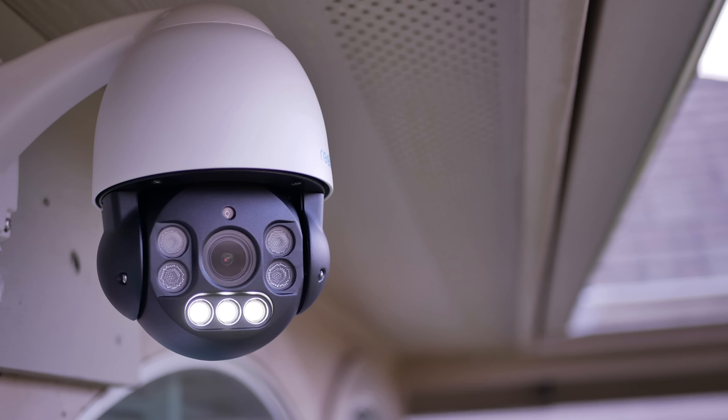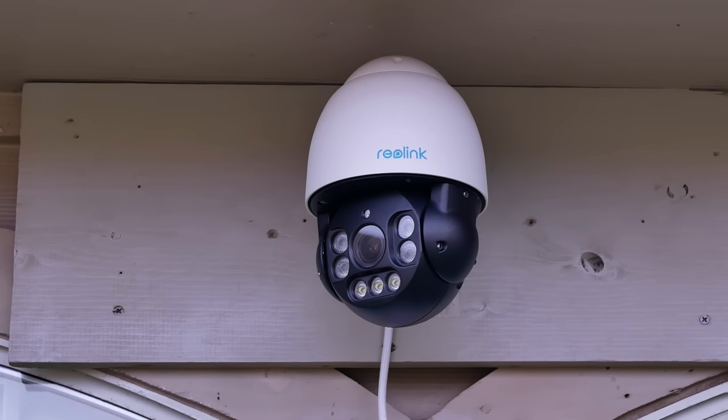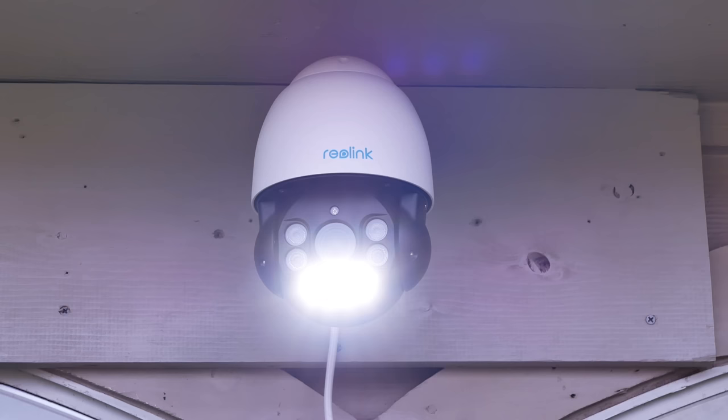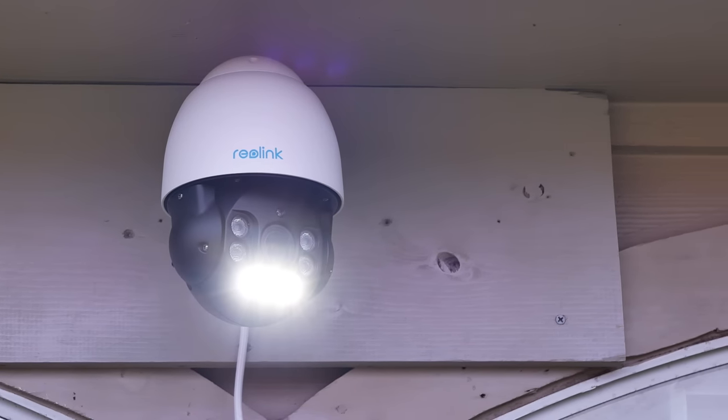Hello guys, Lifehackster here. Today we'll be reviewing the Reolink RLC-823A, which is a 4K resolution pan, tilt, and optical zoom wired IP PoE NVR camera from Reolink. As you've seen in the intro, it also has motion tracking. Thank you Reolink for sending me this camera to review. We will look at its features, do a quick unboxing, install it, and do our usual testing to see if this PTZ 4K IP NVR camera is a good option for your home.